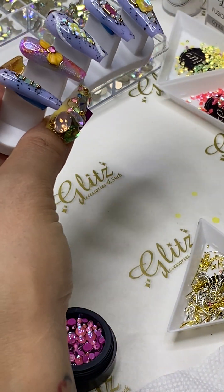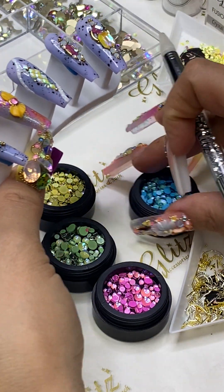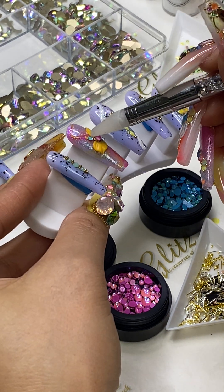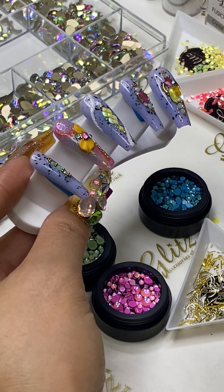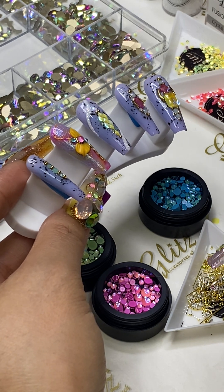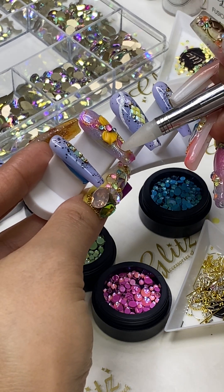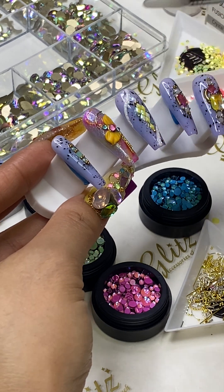We're going to add some crystals. I really want the blue one. Once you add one color, life is too short to stay in the same color, right? I'm going to add some frame — a shorter frame. Keep in mind if you want a shorter frame, you can absolutely cut and trim it shorter. I'm going to add some frame along with the flowers.